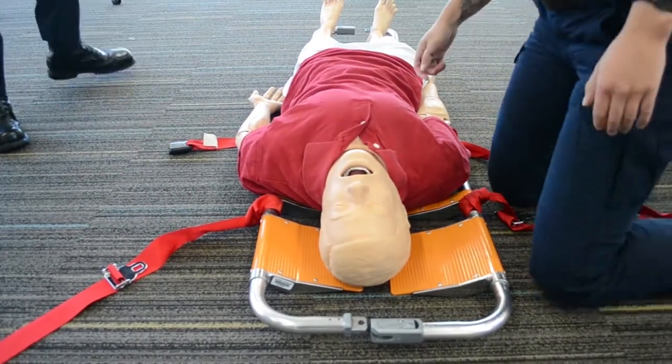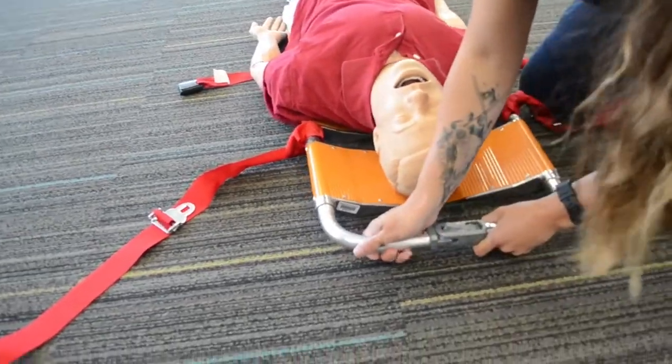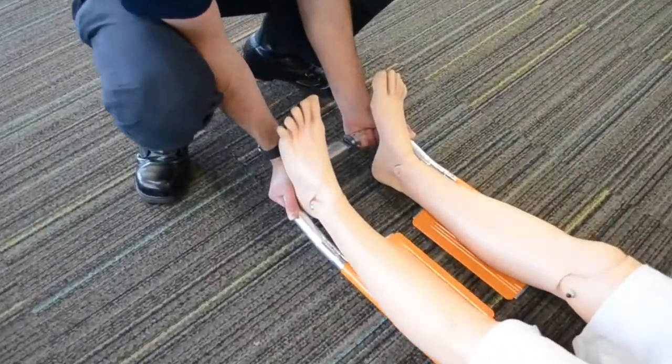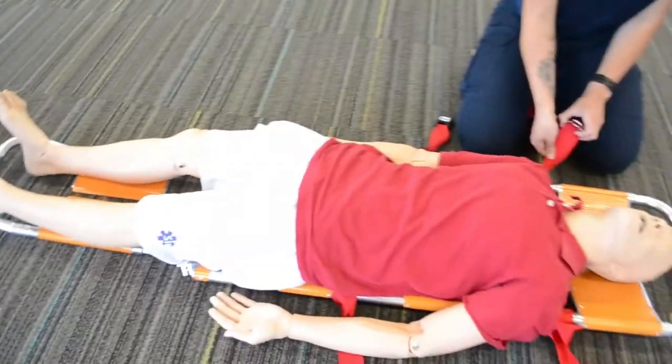We're gonna clip in one side first — we're gonna start at the head. There, just clipped in. And now at the feet. Now we're gonna strap our patient in.